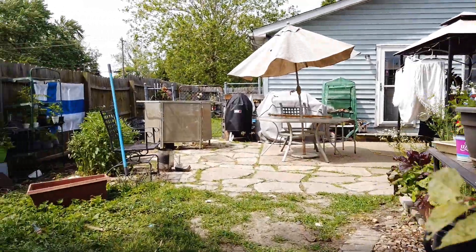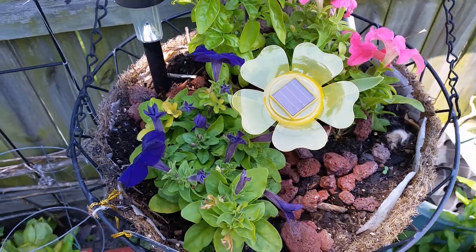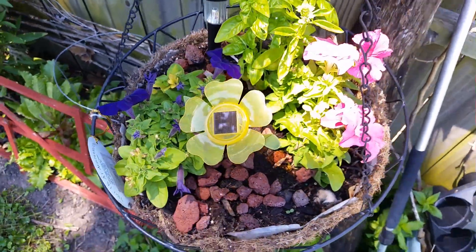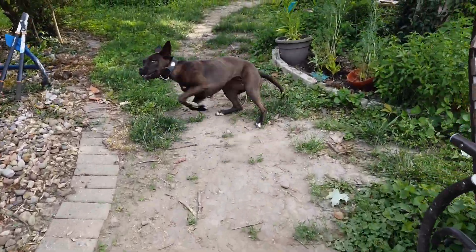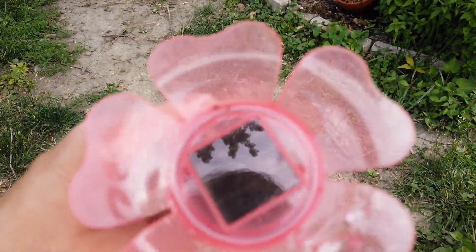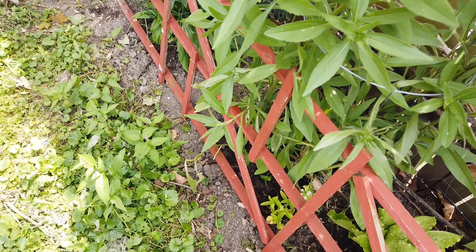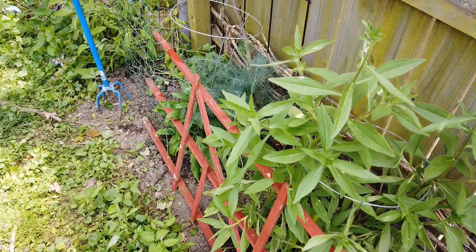All right, let's go this way. Here I got some flowers. Oh my god — my dog ate my solo flower. Bad dog! You're a bad dog, Luna. Here I got some more stuff growing, and those flowers came back on their own from last year.